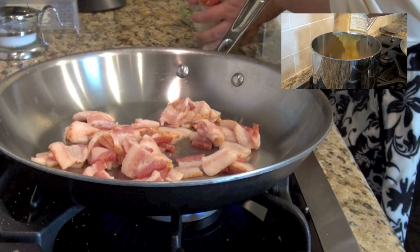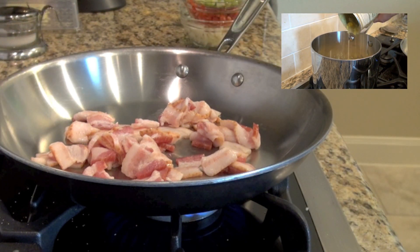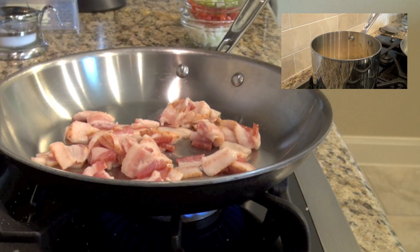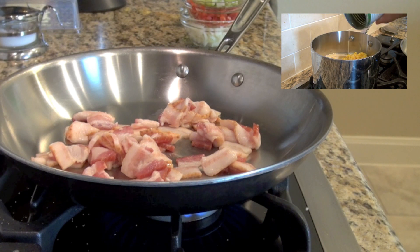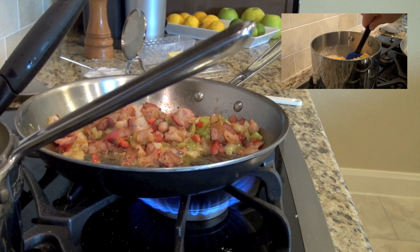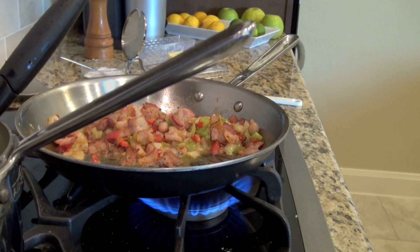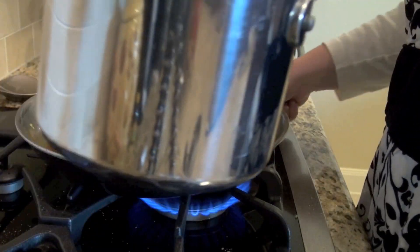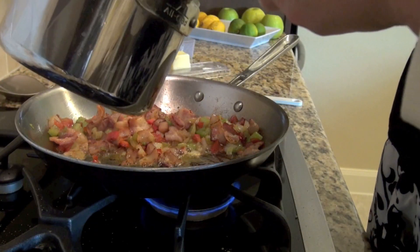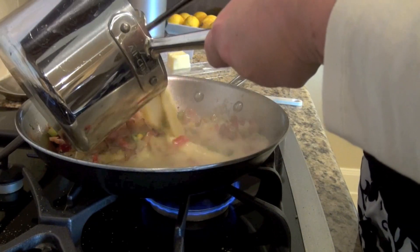When your bacon's mostly brown, go ahead and put in your onion, your bell pepper, and your celery. Cook all of this until it is nice and kind of browned — it looks something like this. Then take that whole pot of corn and flavorings and pour it into the skillet.